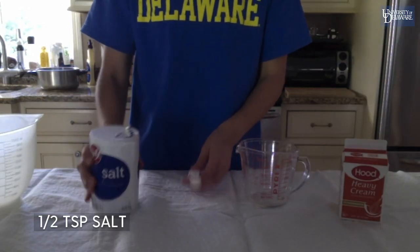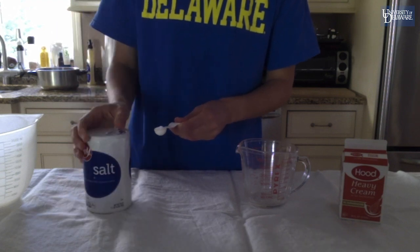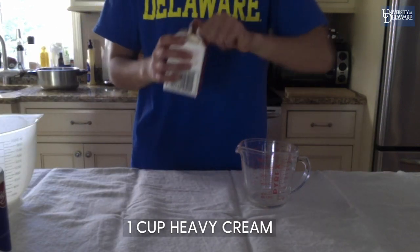Next, measure out half a teaspoon of salt and one cup of heavy cream.